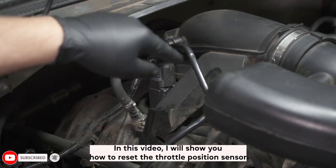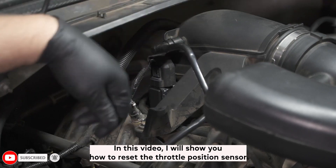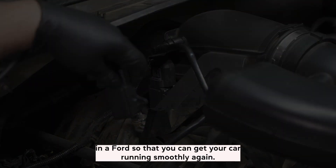In this video, I will show you how to reset the throttle position sensor in a Ford so that you can get your car running smoothly again.